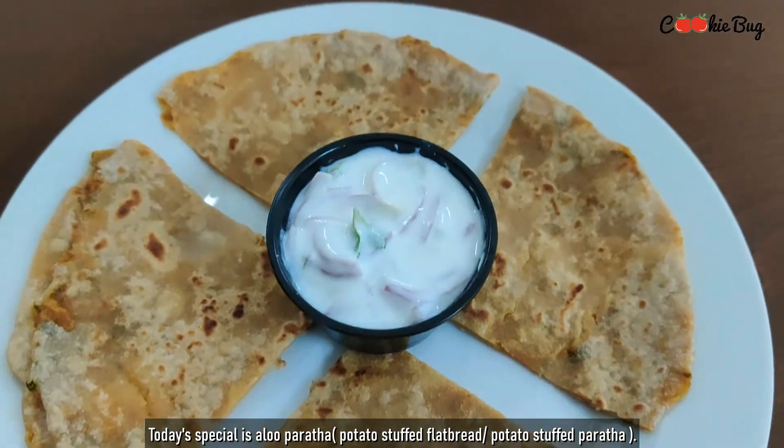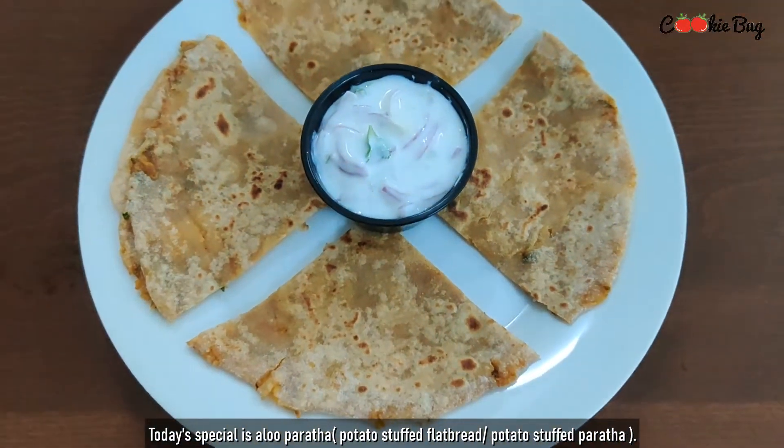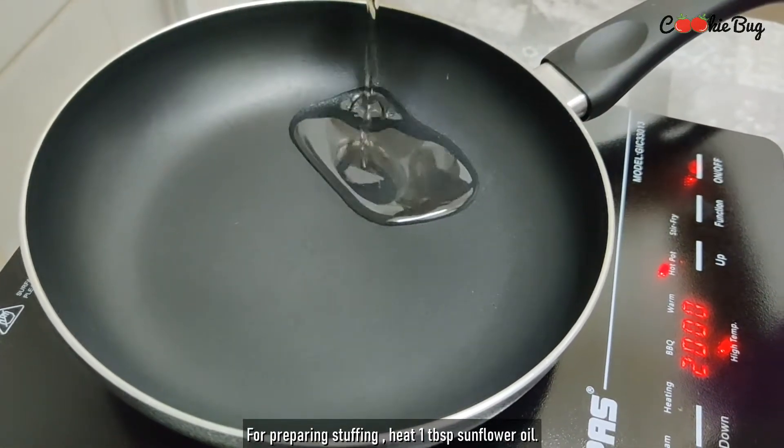Hello! This is the first one for the Paneer Paratha. This is the Paneer Paratha. I will put a teaspoon of sunflower oil.